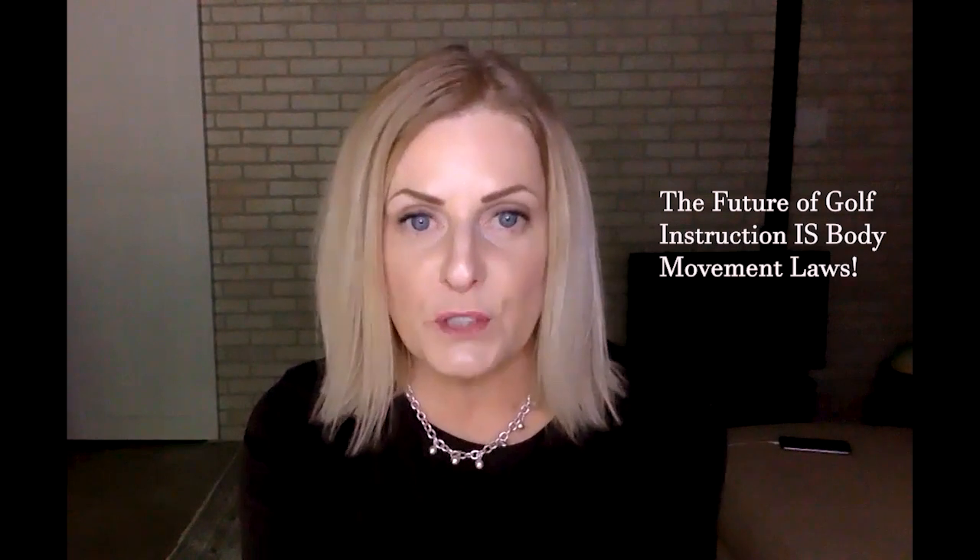Be sure to look in the description box below for the link where you can register for a free video series — 10 videos that will teach you how to do an in-home assessment to test your own flexibility to see what is your capability to get into those coveted positions. You don't want to miss it. Description box below.